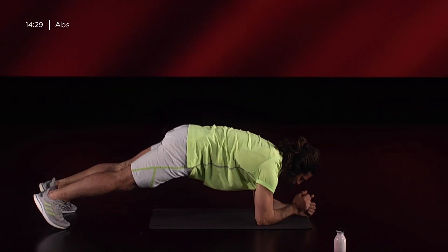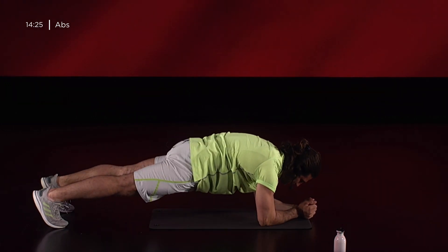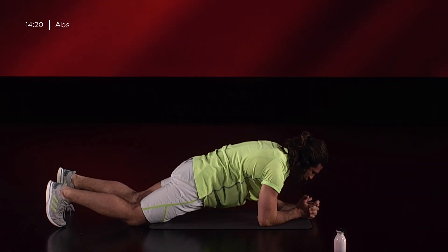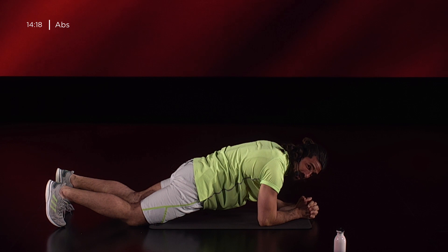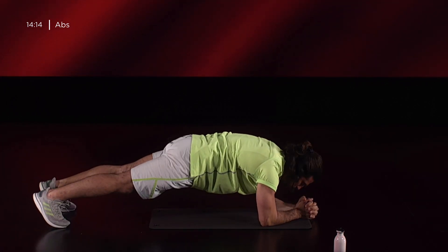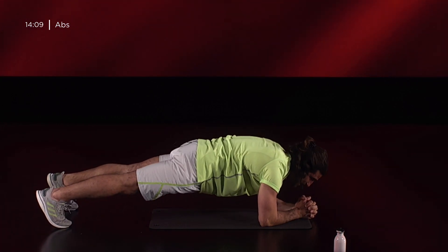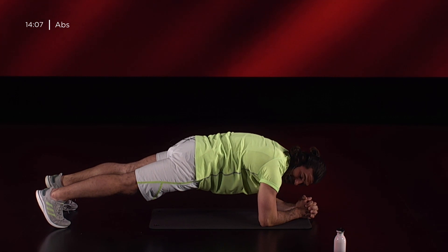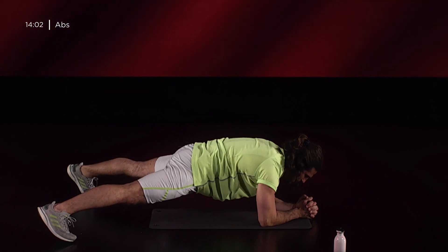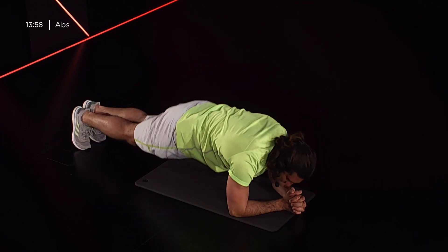Plank sui gomiti: peso che cade sopra il gomito stesso, punta dei piedi bene a terra, retroversione del bacino, gluteo contratto. Nella sua versione più facile, ginocchio a terra, ma noi sappiamo che per l'intermedio stiamo così. Respirazione fondamentale: inhalo dal naso, esalo dalla bocca, faccio cadere bene il peso dalle mie spalle sopra i gomiti. Più larghi sono i piedi e più sono stabile, più stretti creo instabilità e quindi lavoro di più.